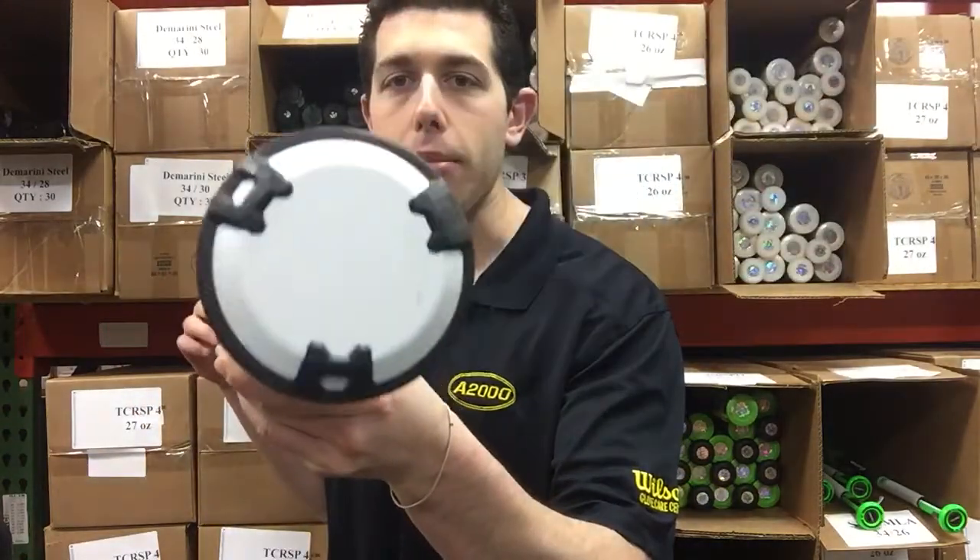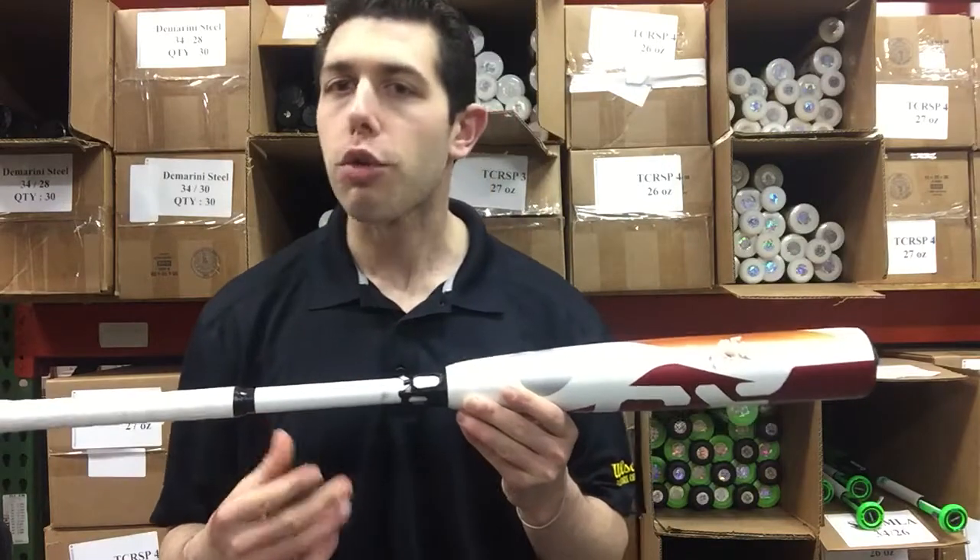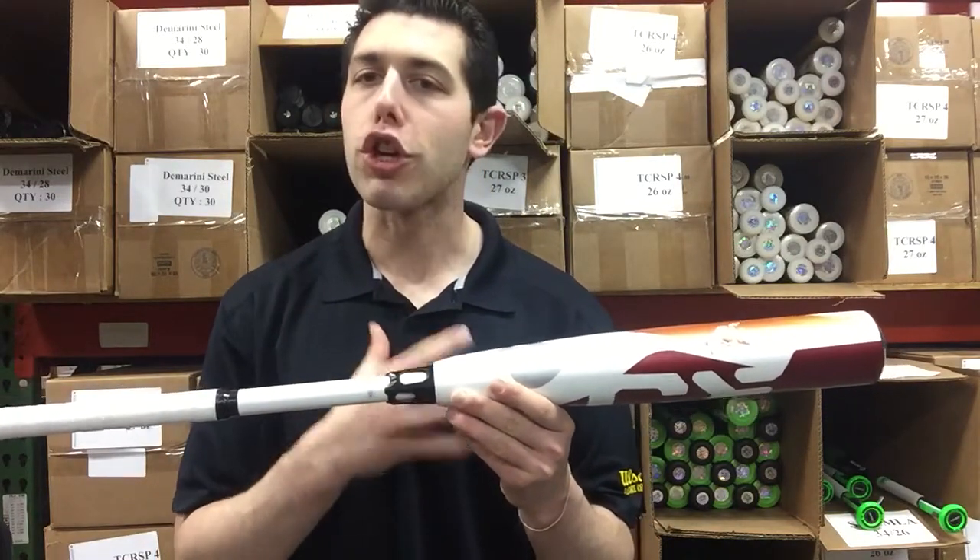We're also going to have the 3-Fusion end cap. So we're going to have some newer features on this bat, ultimately giving a nicer feel to it — smoother coming off the bat. Really, really good bat.